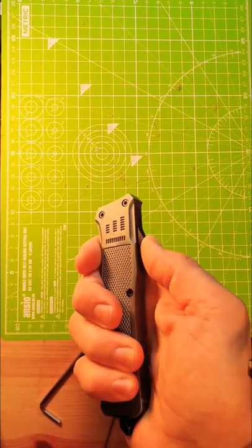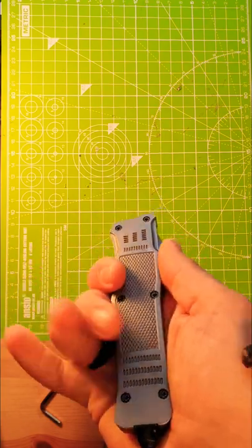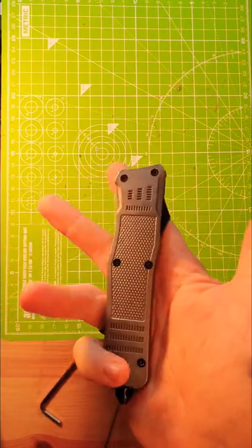Works again. Actually, it works better than before. Pretty awesome knife, but pretty susceptible to any form of dirt.